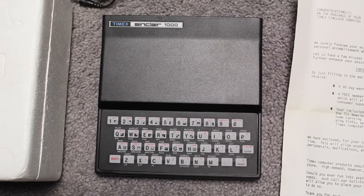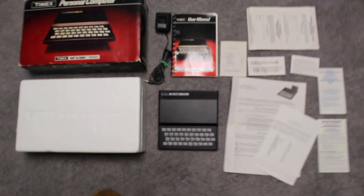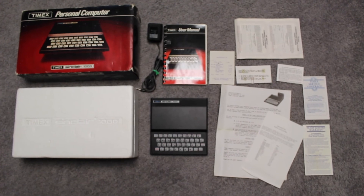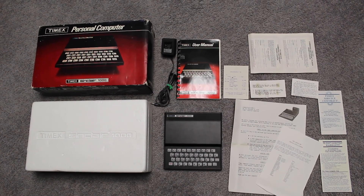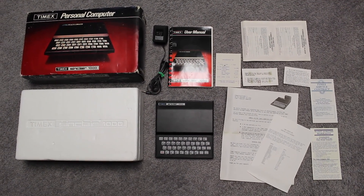I got it for about 20 dollars — it's actually not worth much more. But when I plugged it in for the first time, it did come with the original charger, it turned on and I got the K cursor that you would expect. But when I was pressing the keys, only like four of them worked — I think it was 6, 7, 8, 9, maybe 0.